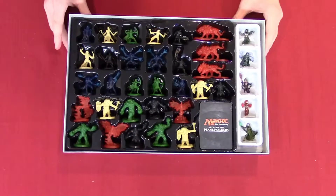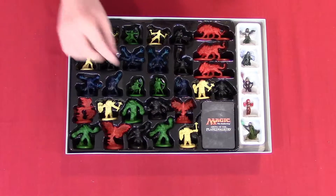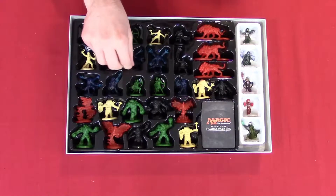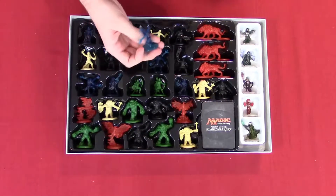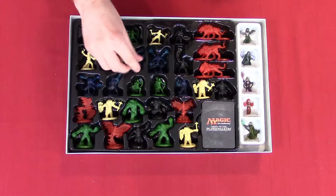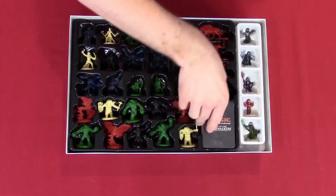That's a lot of miniatures. We got — looks like we got elves. It's really hard to tell without actually picking them up. We got all sorts of really cool stuff from Magic the Gathering.